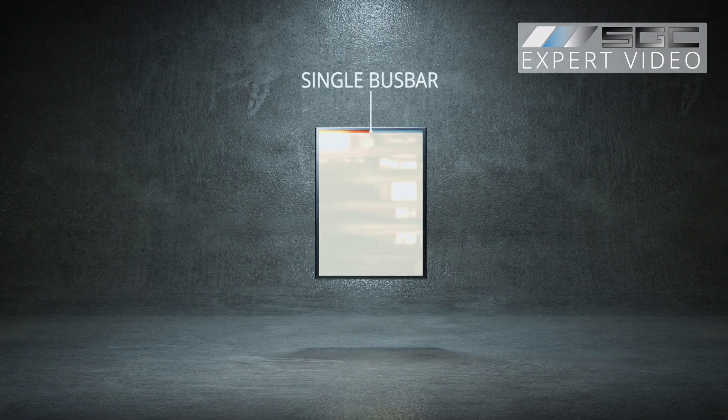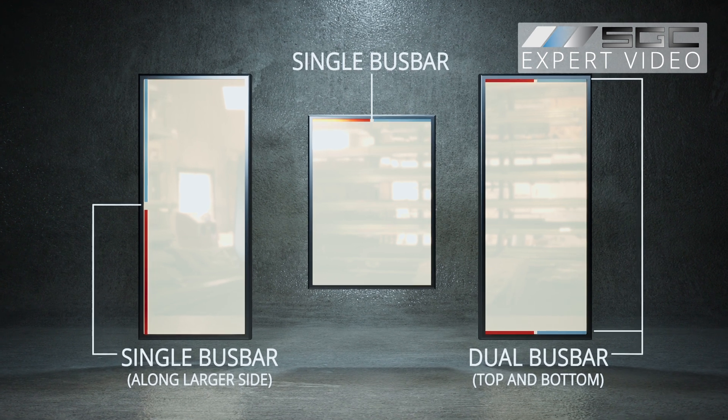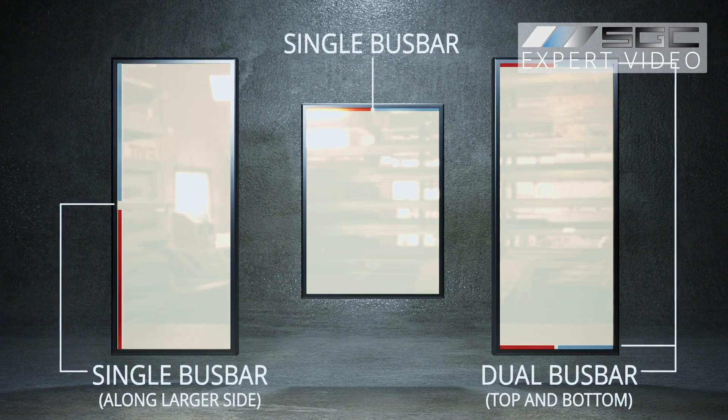For larger panels or those with a width to height ratio exceeding one to three, a bus bar should be placed on the longer side, or additional bus bars may be required on both the top and bottom of the panel.